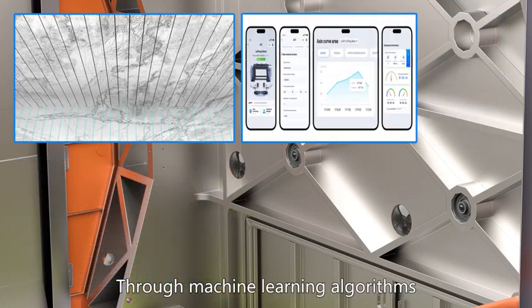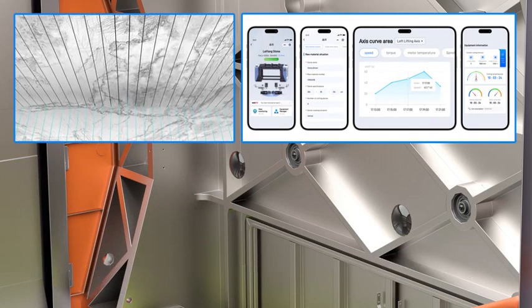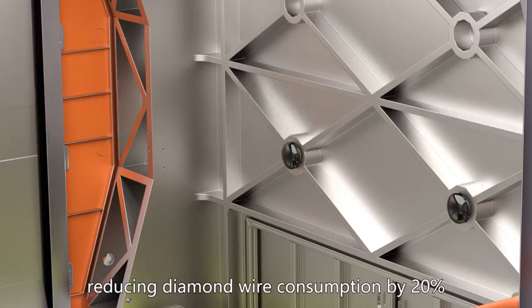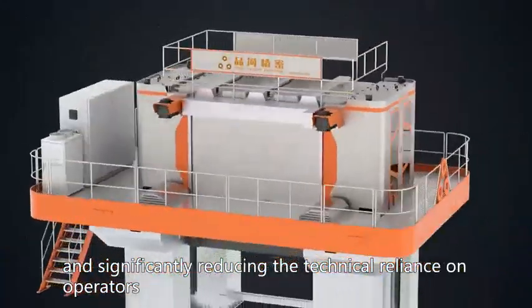Through machine learning algorithms, the system can autonomously match the best cutting solutions, improving processing efficiency by 30%, reducing diamond wire consumption by 20%, and significantly reducing the technical reliance on operators.